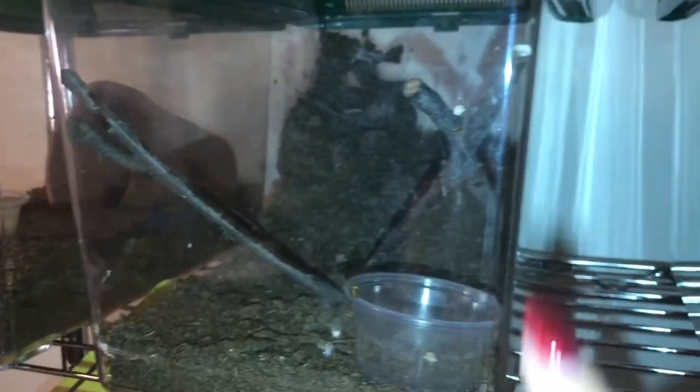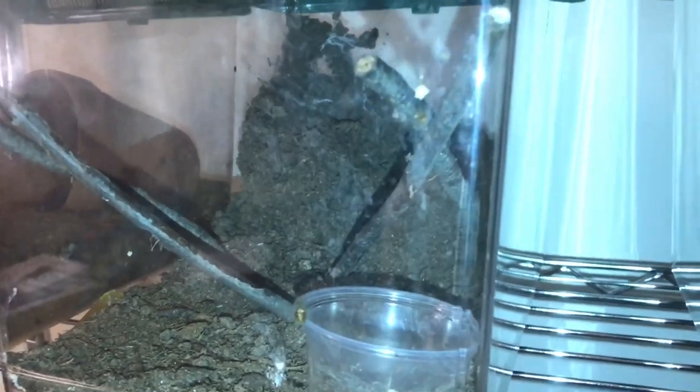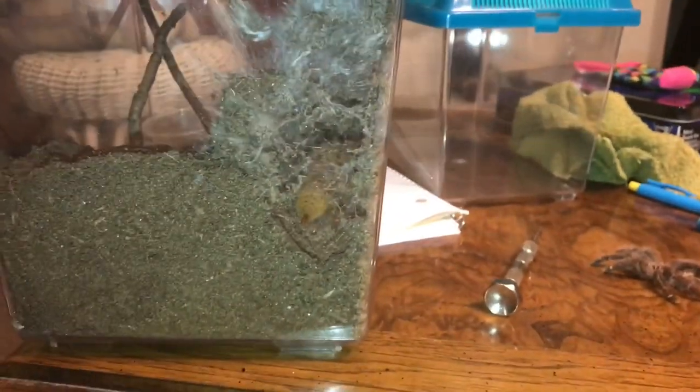When we come over to my OBT, she actually built this huge web structure back here, which I'll pull out and show you in a moment. She's completely made a web structure and utilized the substrate. I'll show you how she kind of made this in the corner back here. She's actually utilizing this to molt in the future because she has completely shut it off — this entire corner is webbed up on both sides.